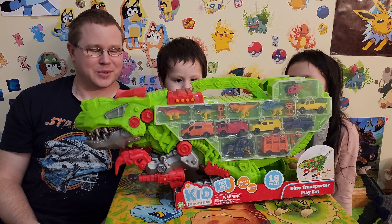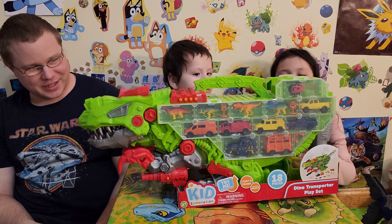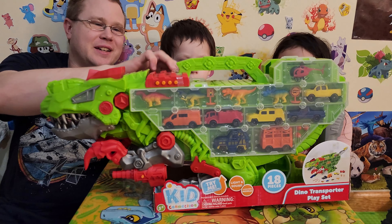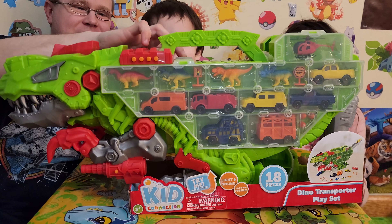Hello! Welcome to our connection dino transporter playset. And this one has more cars. Dino!